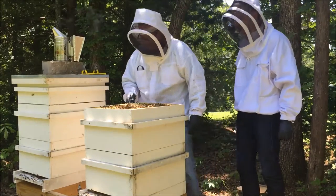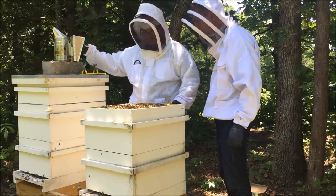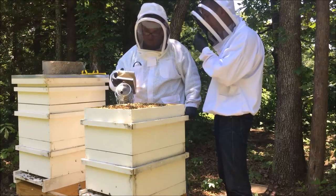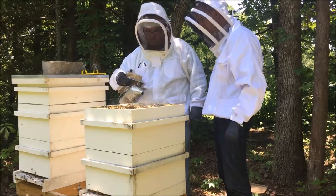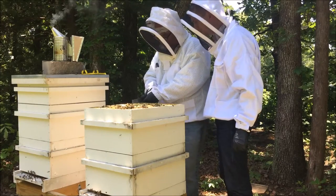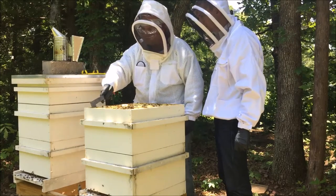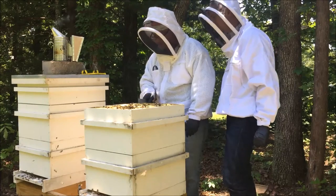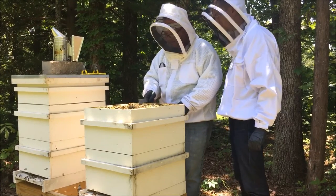I see a lot of honey — that white capped stuff — and it is sticky. I have never seen this much propolis in this hive before. It's looking really sticky.